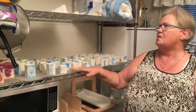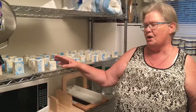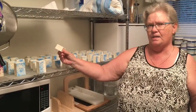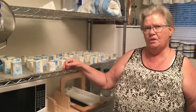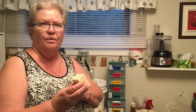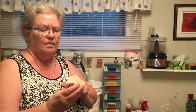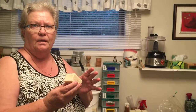The soap has to age on curing racks for four to six weeks in order to lose the water. You could use it sooner, but it wouldn't last very long in the shower — after aging it'll last a long time. This here is a 100% castile soap, which means the only oil is 100% olive oil — no colorant, no scent, made for sensitive skin. After saponification there is no lye left in it — it's a very mild soap.